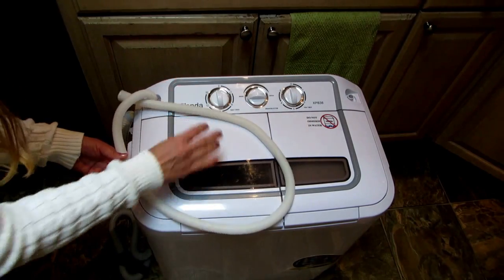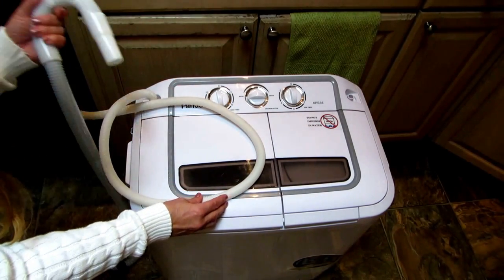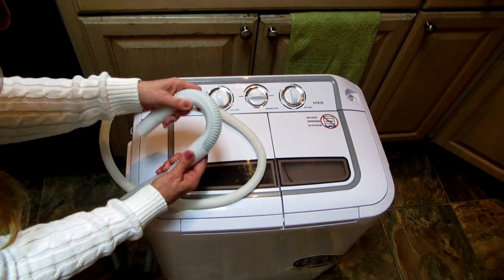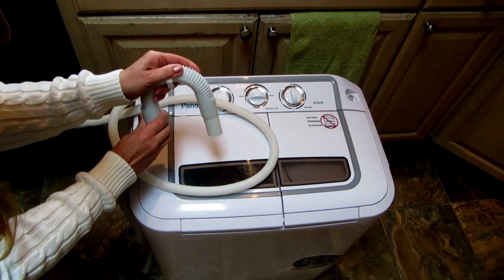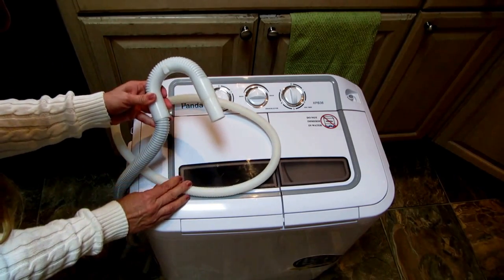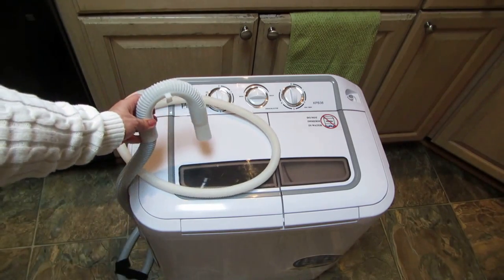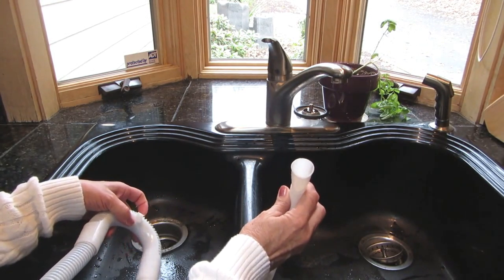The drain hose is the longer one and it's already installed at the bottom. You put this clip over here if it's not already on there, and then it's sturdy and hooked. That's the part that goes over the drain.